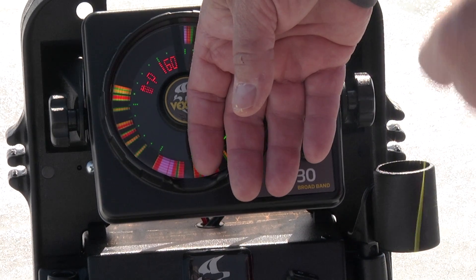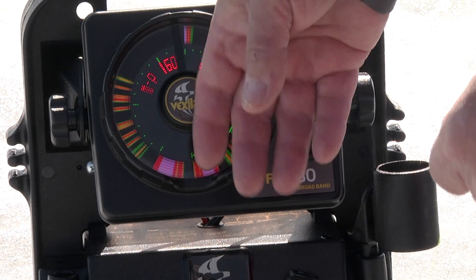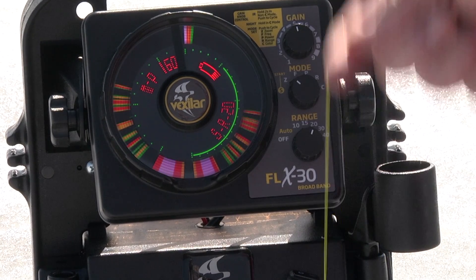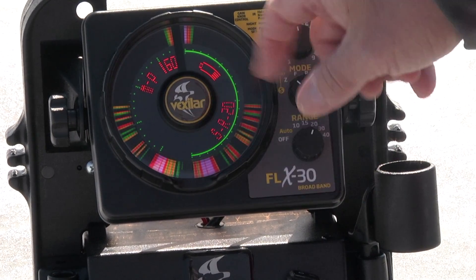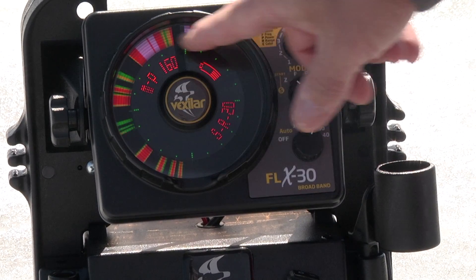The fish are acting like zombies right now — maybe when the sun hits the tree line they'll start to bite, but right now they don't even want to look at the lure. That's how the zoom works. You can toggle zoom off to return to the entire water column view.